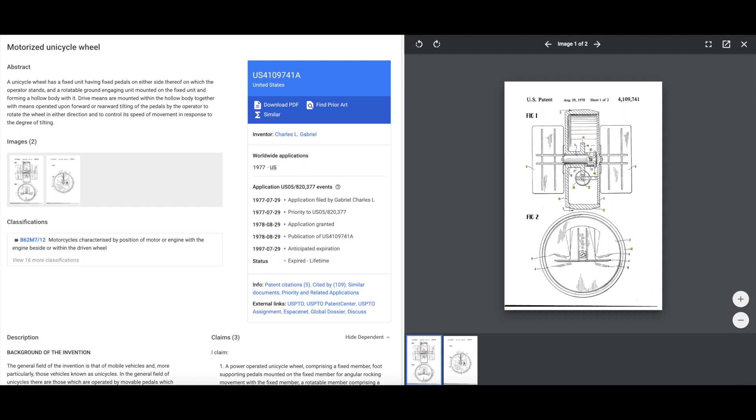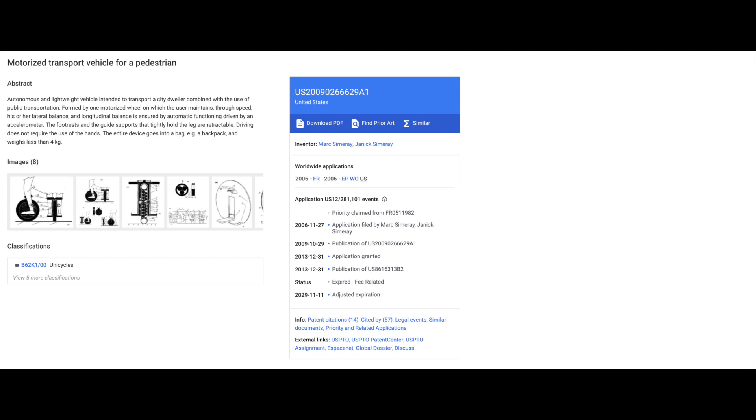The first electric unicycle patent was filed back in 1976 by Charles L. Gabriel. You have to understand that a patent is active for 20 years — after 20 years it goes inactive or dead, and someone else can file that patent. Here's another one that was filed in 2006 by Mark Cimmeray and Janik Cimmeray.